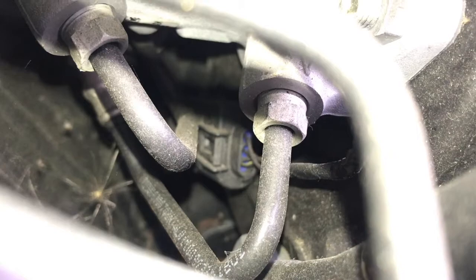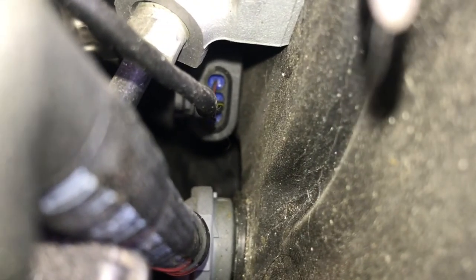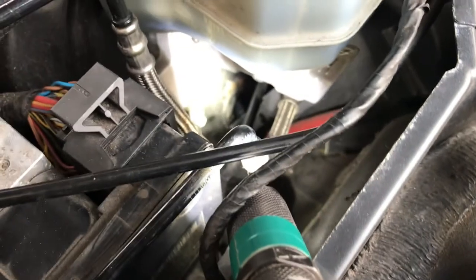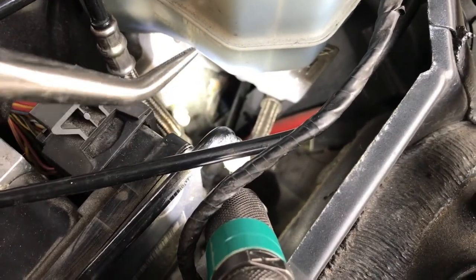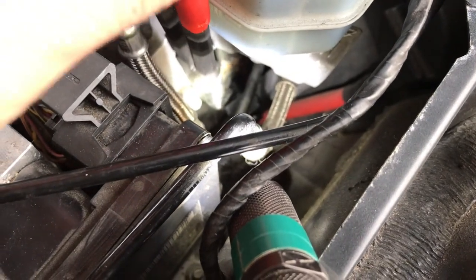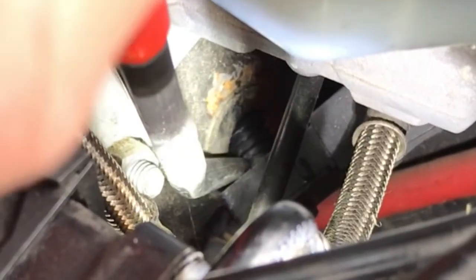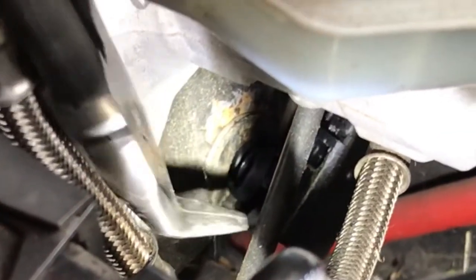We've got a lot more access now, though it's still going to be pretty tight to get to this thing. Get a light and position it so you've got adequate lighting. Get your bent needle nose pliers, insert them behind the sensor this way, and then twist to lever it out.